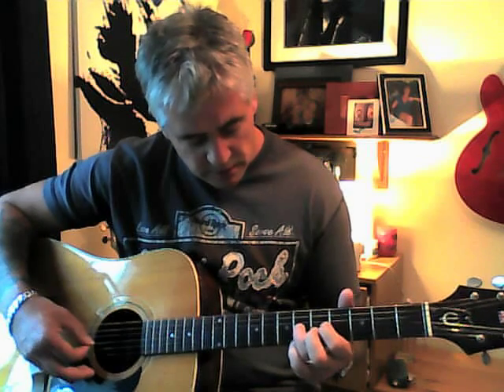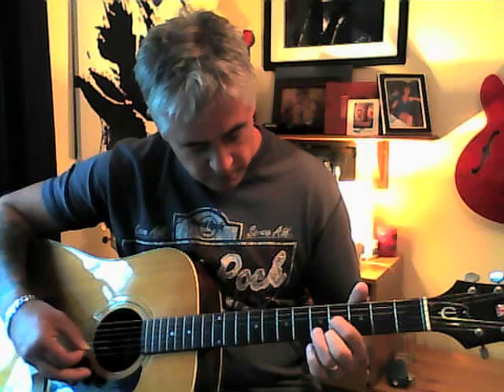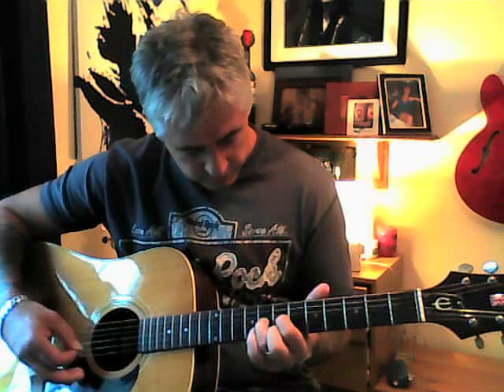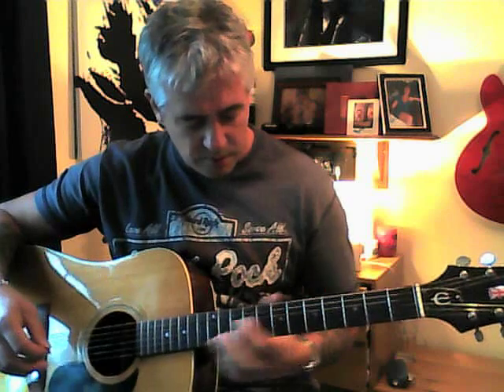Your third string is sliding up from the second to the fourth, hammering on from the fourth to the sixth, and sliding up from the sixth to the eighth. Putting those together then... that's the little riffy bit on the intro. I hope you followed that.